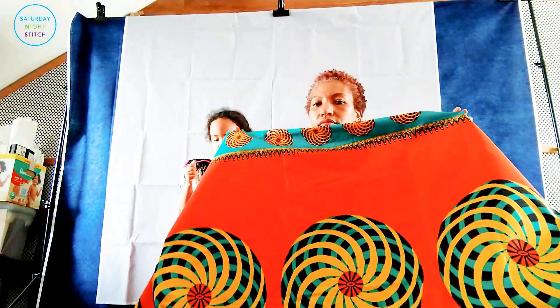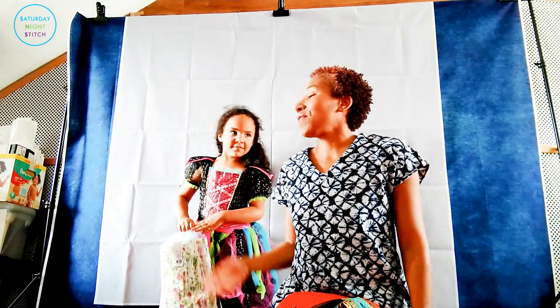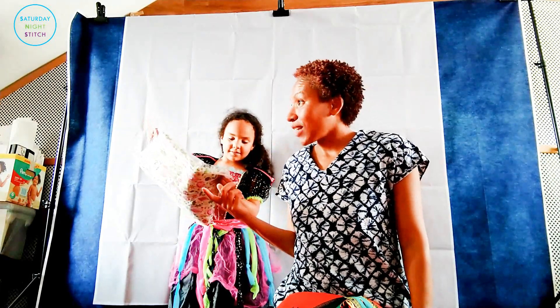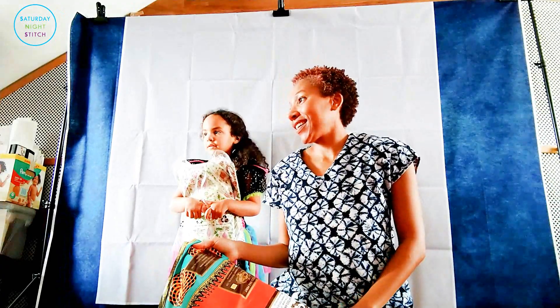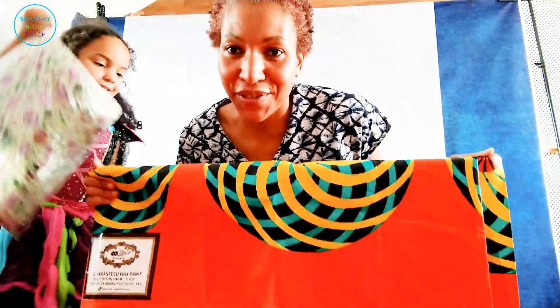I'm thinking I want to make a skirt out of it. Thank you so much Josie — I need to use this. This is one of those things I promised myself I'll use soon.